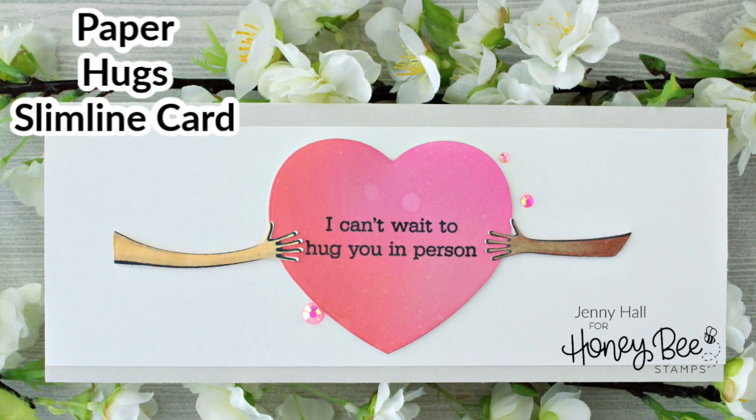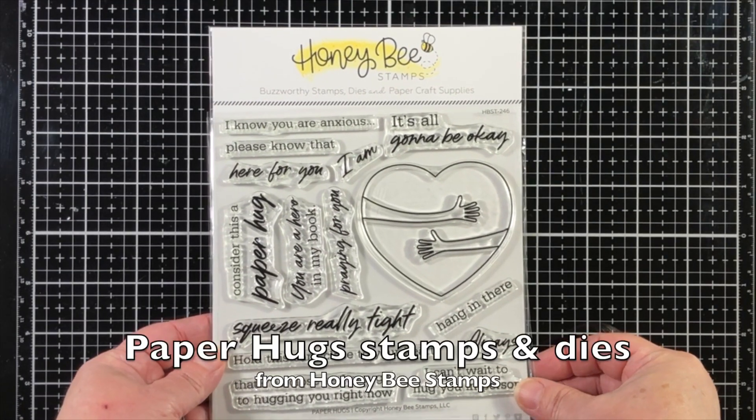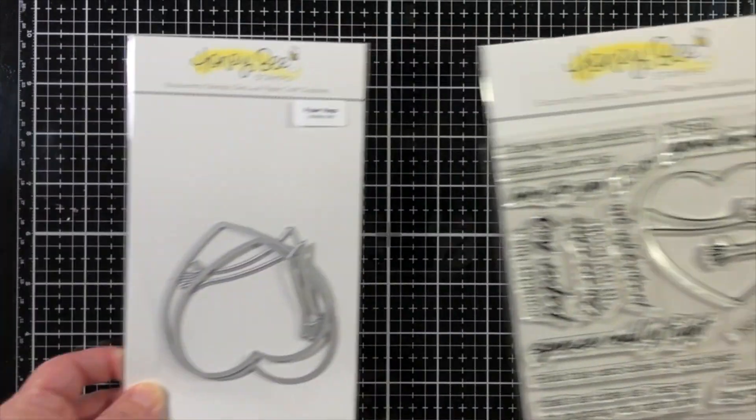Hello, Jenny Hall here for Honey Bee Stamps. Today I'm creating a slimline card with the Paper Hugs Stamps and Dies from Honey Bee Stamps.